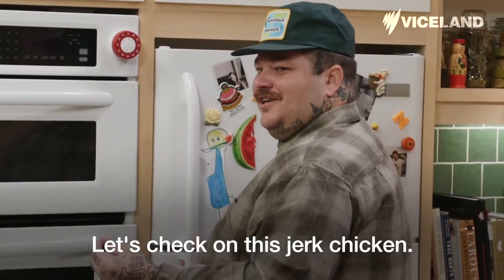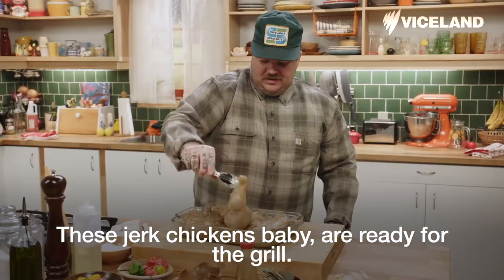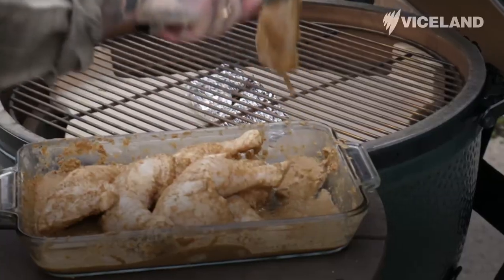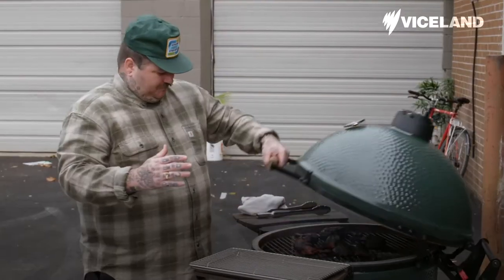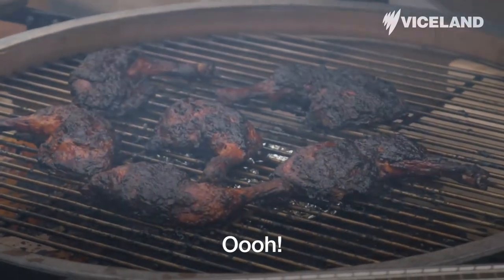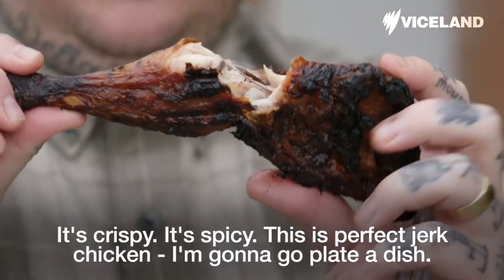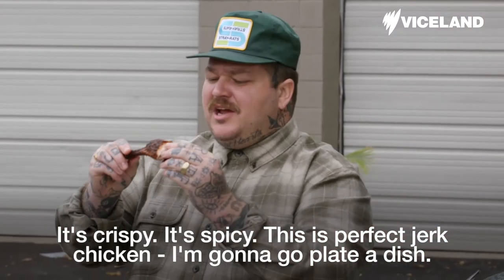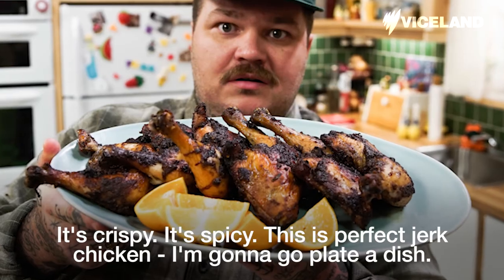Let's check out this jerk chicken! These jerk chickens are ready for the grill. Place our jerk chicken on the grill. This is perfect — it's crispy, it's spicy. This is perfect jerk chicken. I'm going to go plate a dish.